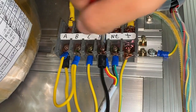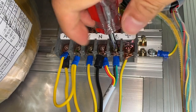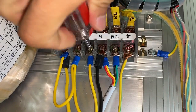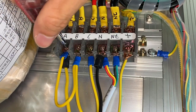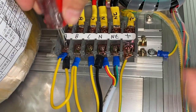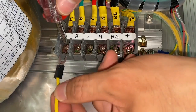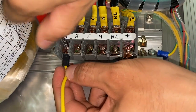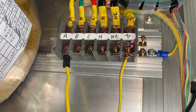Remove all the wires except the earthing. Reconnect the phase A, B, and C terminals with line voltage. No need to consider the phase sequence.